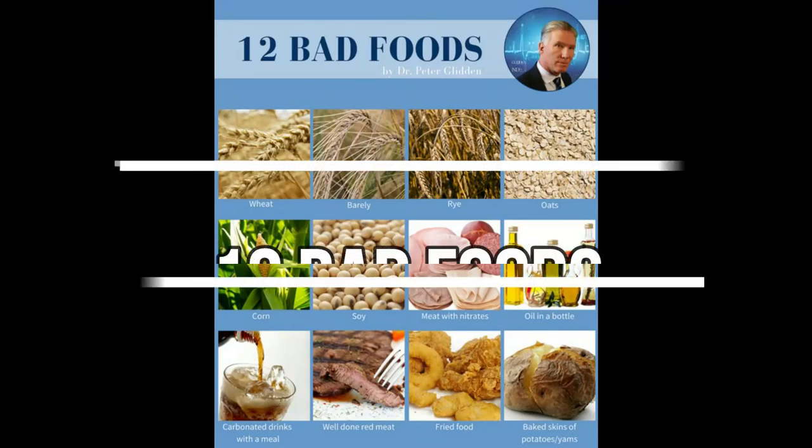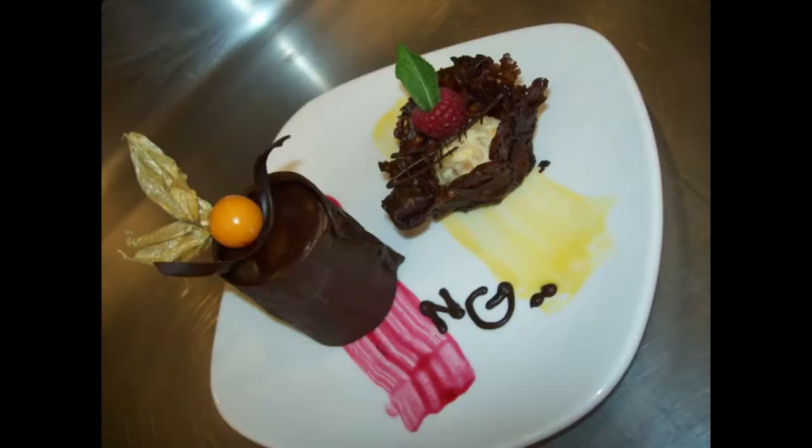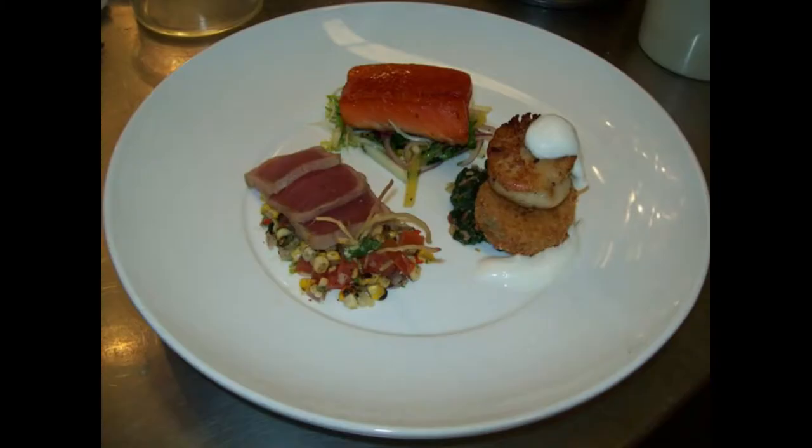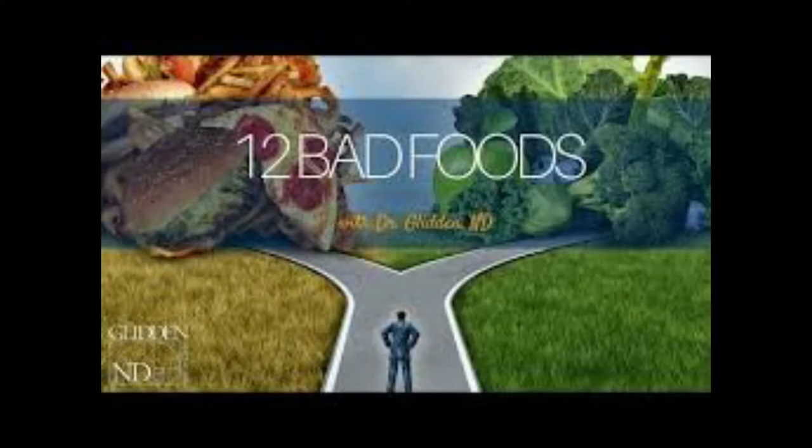Cooking without the 12 bad foods. Hi, I'm the chef from Notis Foods. I have over 20 years experience in the kitchen. I did graduate from chef school at George Brown, and I'm going to teach you about cooking without the 12 bad foods.